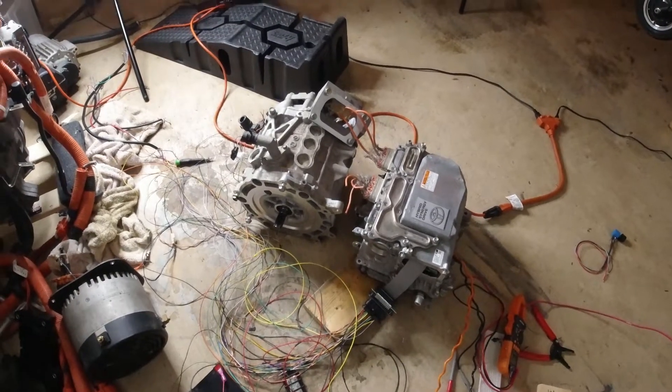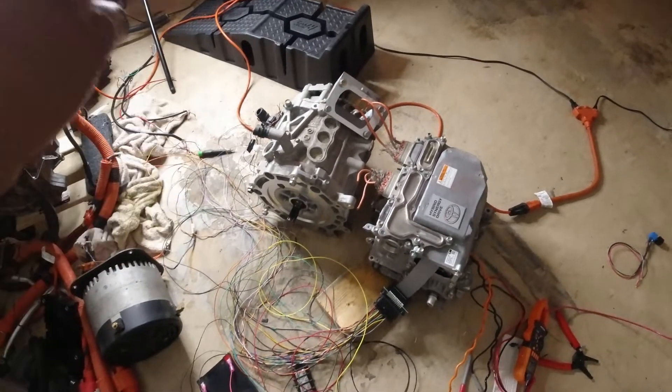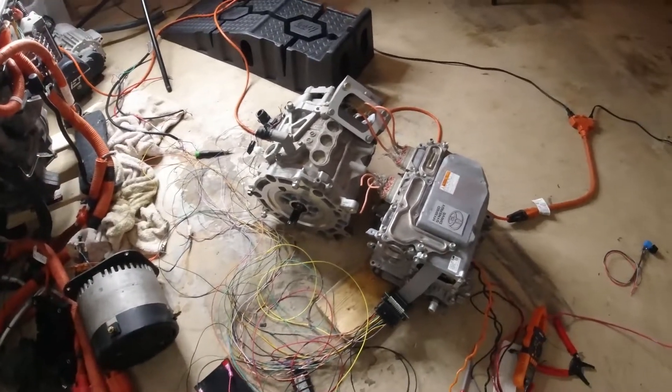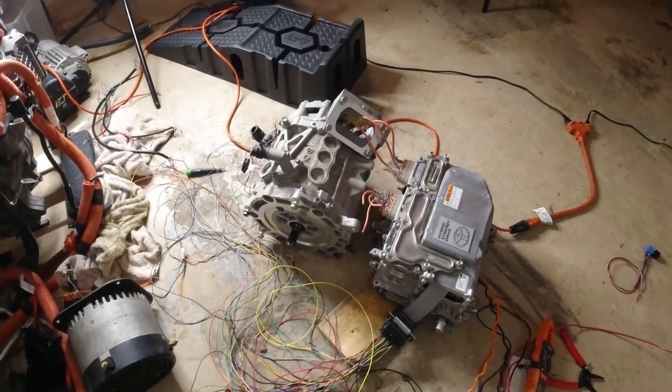I'm going to walk you through the build — the next video will be me completing the buggy build, or cross cart build, installing this monstrous motor inside of it. If you don't want to miss that content, don't forget to like and subscribe, and I'll see you guys in the next video.